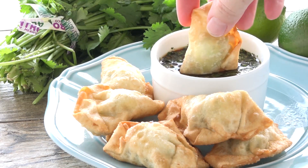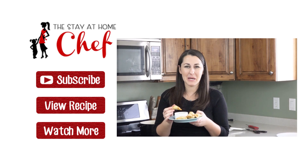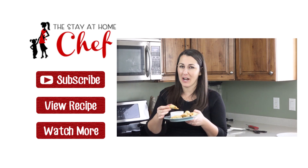Serve it up with the cilantro lime dipping sauce and you'll have a tasty treat — cream cheese and avocado wontons! If you like this recipe give it a quick thumbs up and subscribe to my channel. For the full written recipe visit my website at thestayathomechef.com.